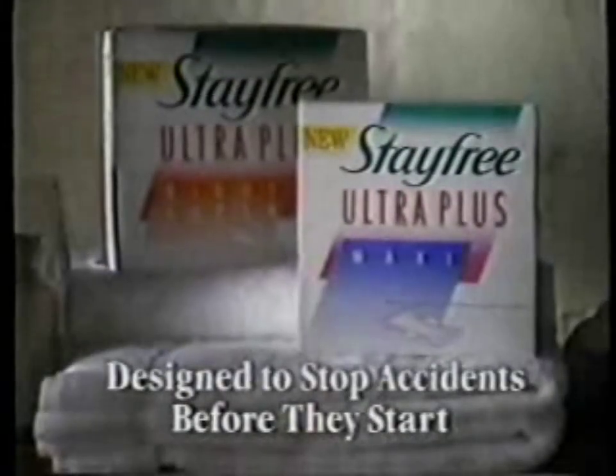I guess I'll give him back the sweater. New Stay Free Ultra Plus. Designed to stop accidents before they start.